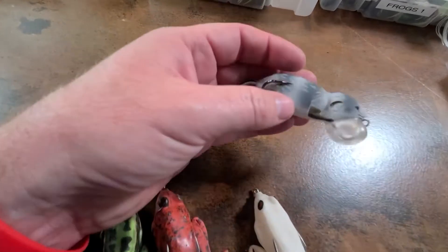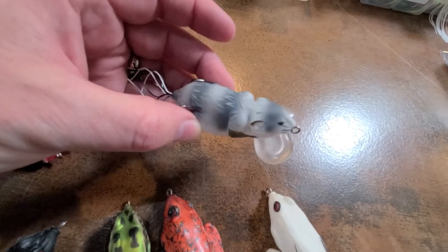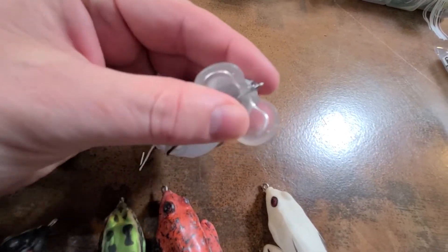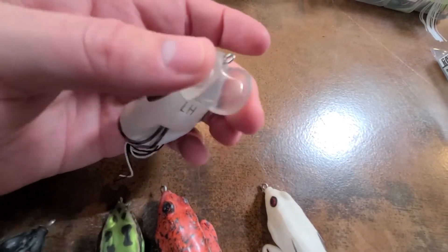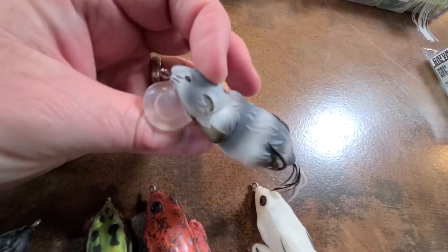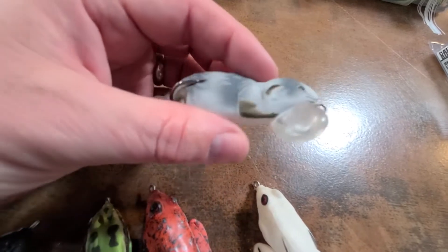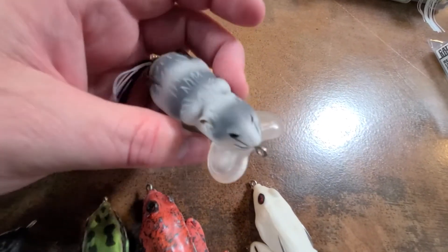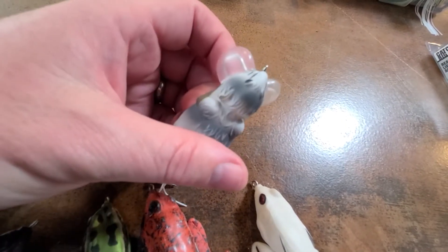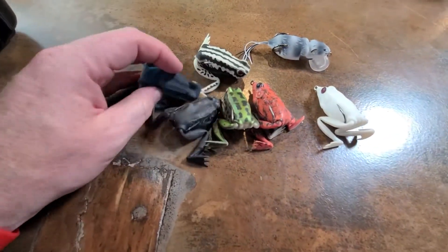Lunkerhunt also makes these rats — it's called the Yappa Rat. It's supposed to be able to walk the dog well with this big honking cup on it. These aren't hard though, they're soft. It's just another topwater bait basically made to look like a rat. I have not fished this one yet so I'm not sure how well it works, but I thought I'd try one out. That's the Lunkerhunt collection.